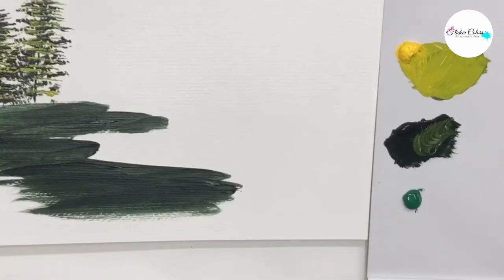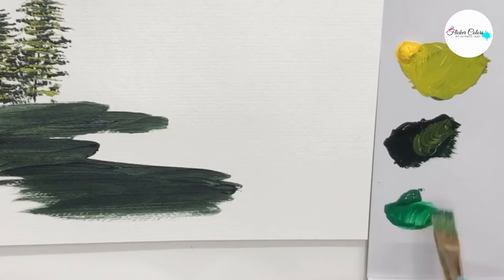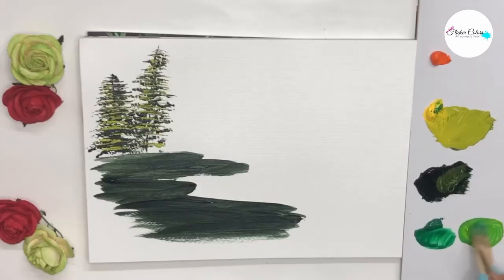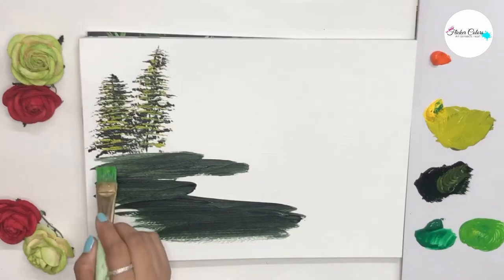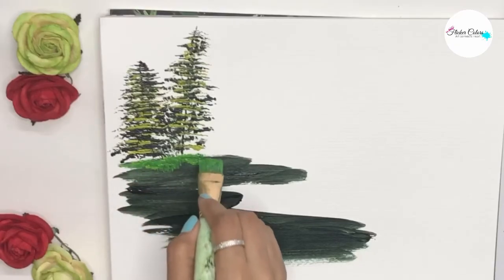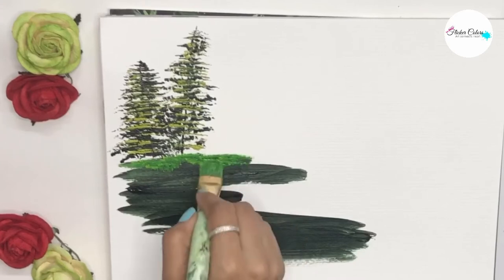We make a fresh green color by mixing permanent green and cadmium yellow medium. We take this on a stiff bristle brush and paint the grass as shown. Wait for the previous layer to dry completely.